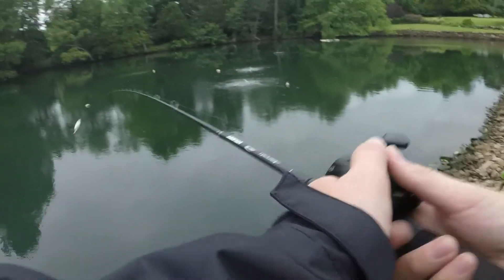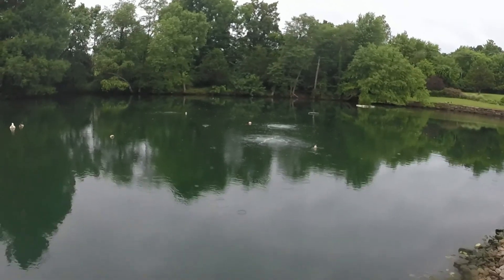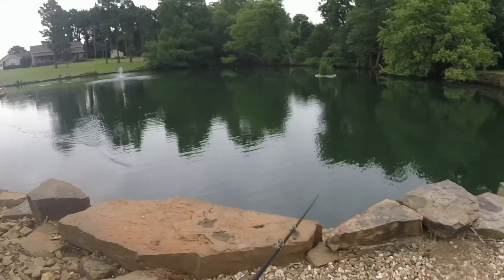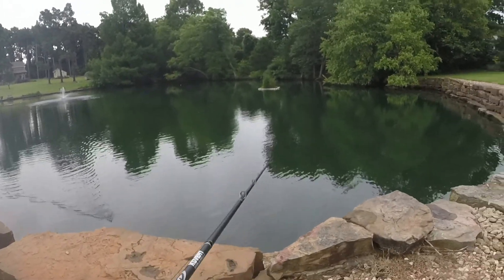Let's give the hollow body shad a test cast — casts pretty good. Great action on it. I'll bring it back so y'all can see it — you can see it because it's white. Perfect action on this bait.